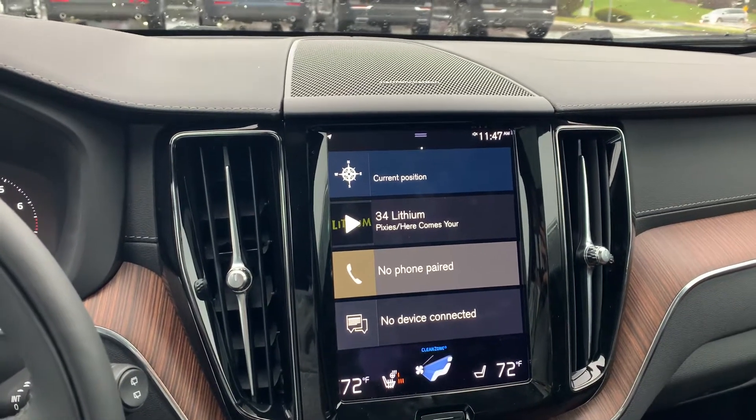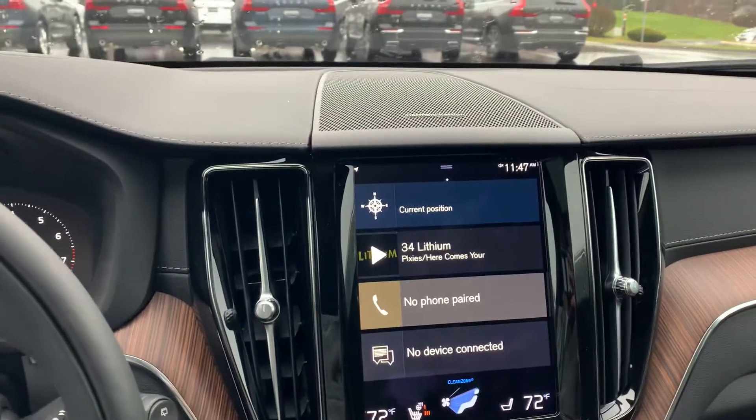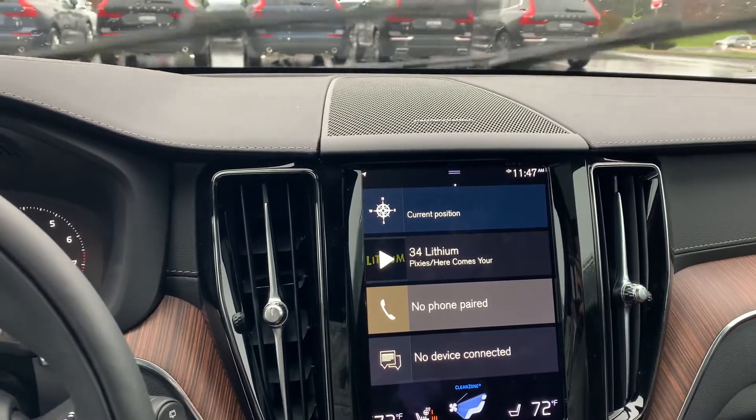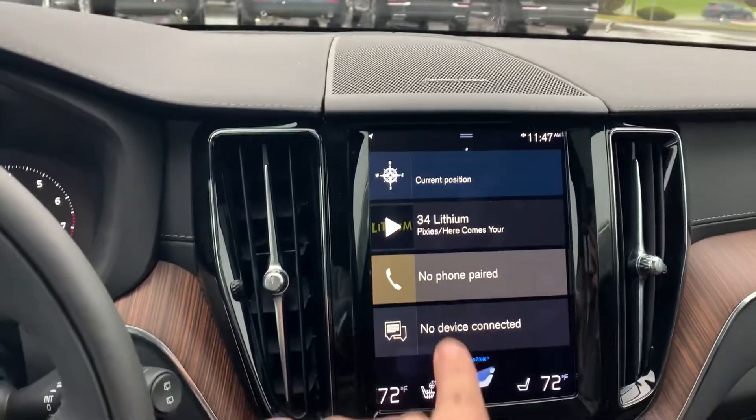Hey folks, Jacob from Lovering again. Just wanted to quickly show you how you can check your oil level on your Volvos. In a lot of these Volvos — every one of them — you actually don't have a dipstick anymore, so everything is electronic and it's going to be through the screen here.